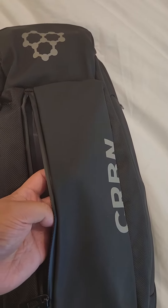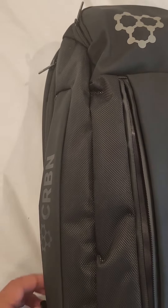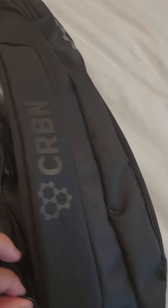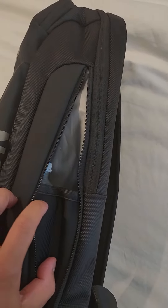You have a side pocket here in the front, so you can put like sunglasses in or whatever. On the left, there are multiple side pockets — in this case I have a full bottle in here which fits very comfortably, and then you have another side pocket back here on the side where you can put a smaller bottle in.